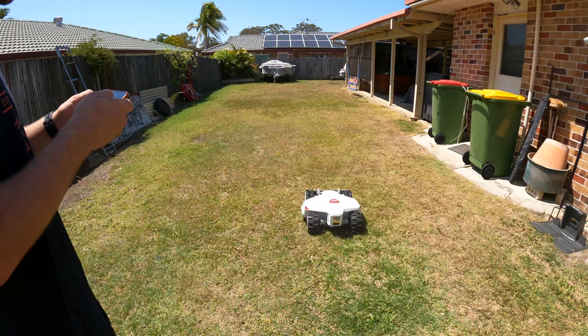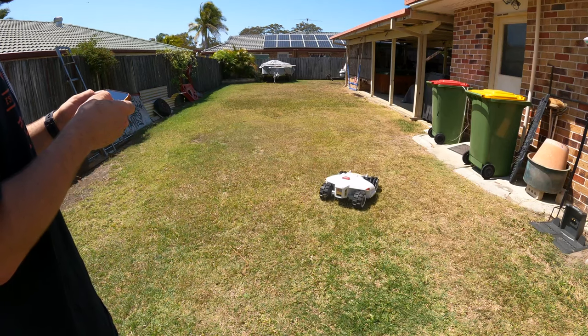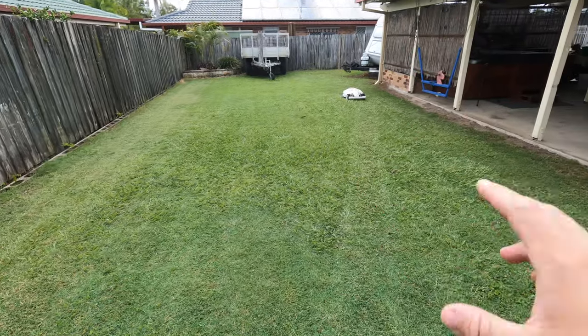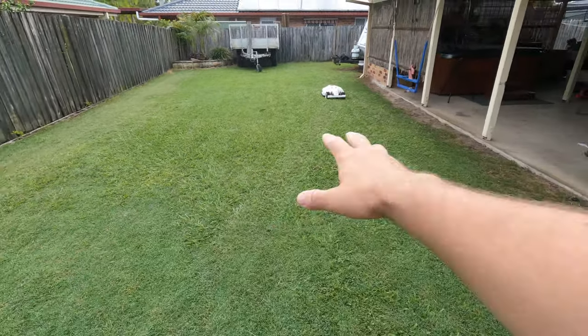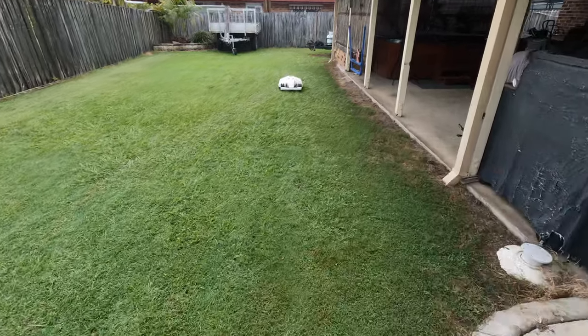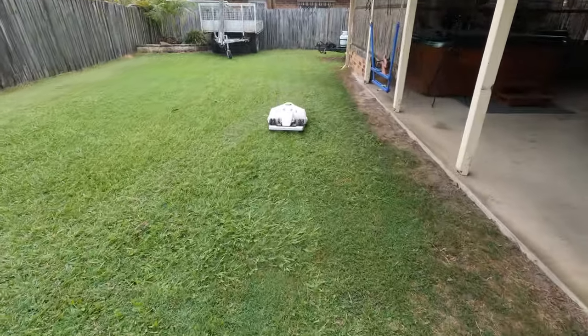The lawn was almost close to dead last time as well, so after a lot of mows and a lot of rain, the lawn is looking absolutely fantastic. We've left it for almost a week so that we can get a nice fresh clean mow and show you how it goes on this grass.